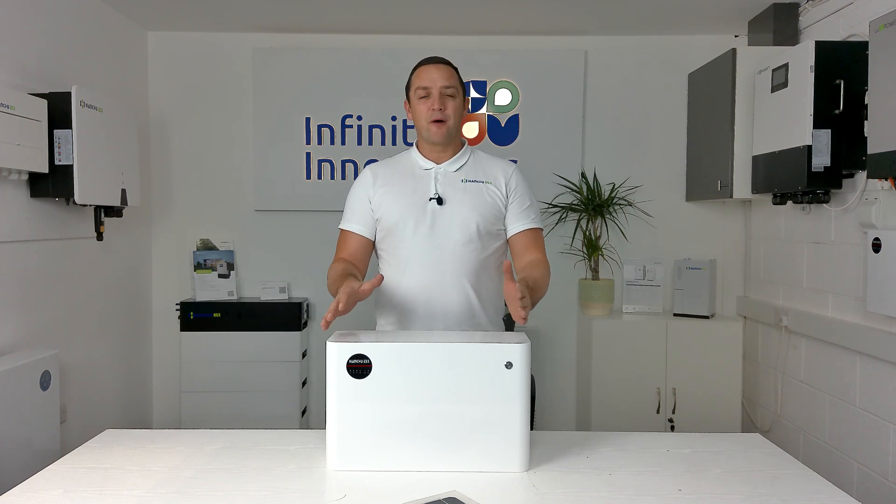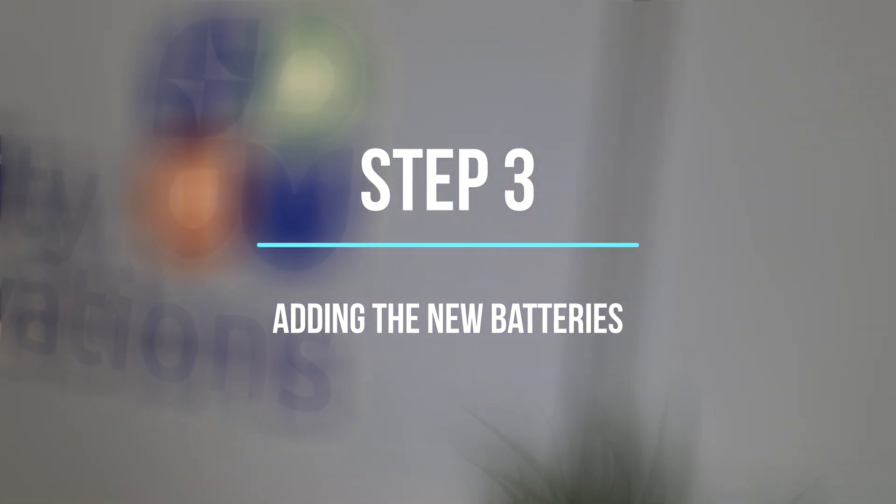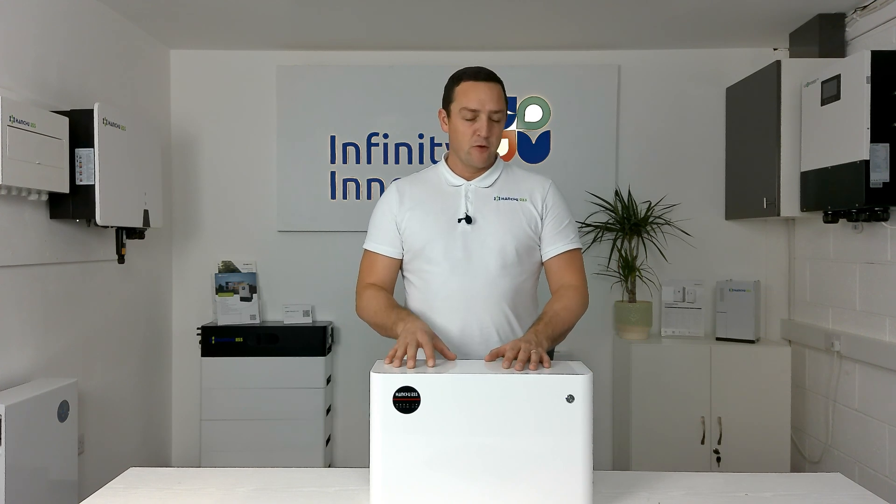Once we've done that we are now safe to start adding new batteries to your system. The first thing we need to do is disconnect all the older batteries from the controller and move them to one side. All new batteries need to be the master batteries, with the older batteries going at the bottom of the pile. Take everything off and put the new ones in place — whether that's wall hanging or floor standing — just make sure they are all in the right position.